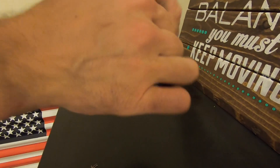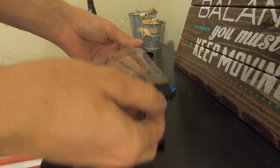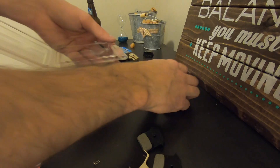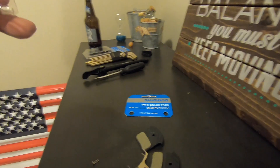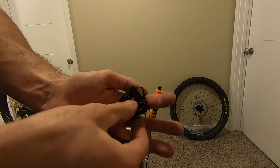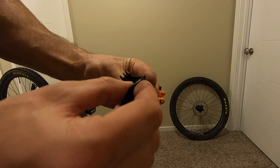Grab the new pads. They come with everything you need — pads and spring. You don't need this hardware, it's for cheaper components. These pads are good for XTR, XT, SLX, and Alpine. So throw that extra hardware away for XTR. Now you want to get your pads and your spring, and fashion it so that the spring slides in between the pads and hold it like a sandwich.